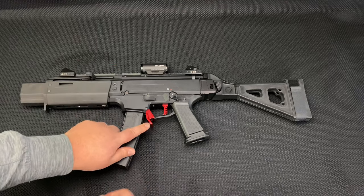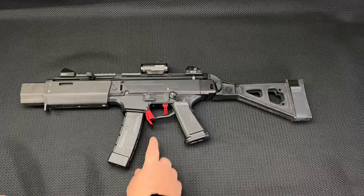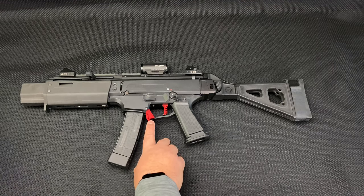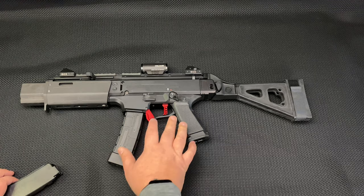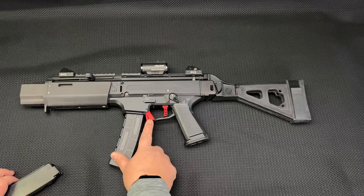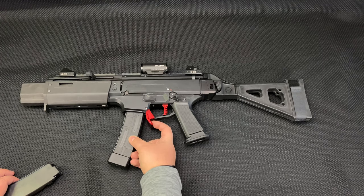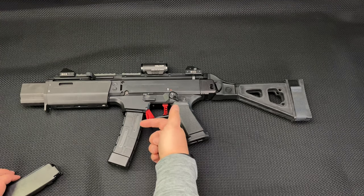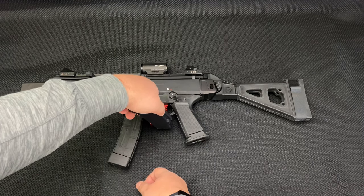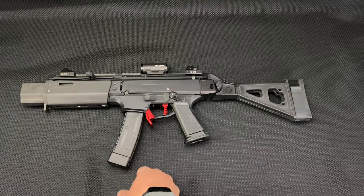Speaking of mags, this nice big red anodized piece of aluminum is from HB Industries — it's called their Duckbill mag release. I like the color — I'm going to eventually Cerakote this Sigdart gray — but the red just pops and it matches the other parts from them. With the big flat target here, it's easy to push with your thumb, hit with your trigger finger, or do AK-style reloads where you hit it with your incoming mag. I love it, no complaints.